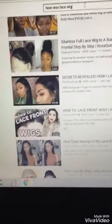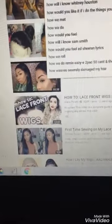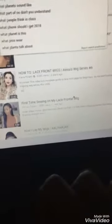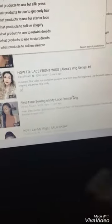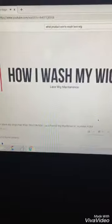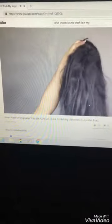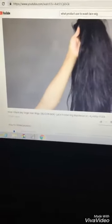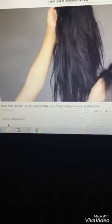I'm going to type in 'what products to use to wash my lace wig.' Hey guys, Alana here — welcome back to my channel. Today I'm showing you how I wash and condition my virgin hair wigs. Wigs are my favorite protective hairstyle and I love a good wig.